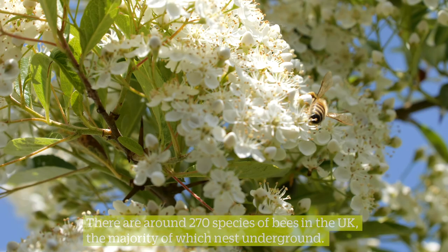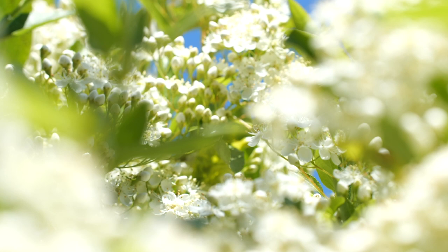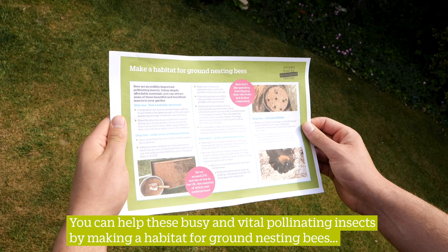There are around 270 species of bees in the UK, the majority of which nest underground. You can help these busy and vital pollinating insects by making a habitat for ground nesting bees.